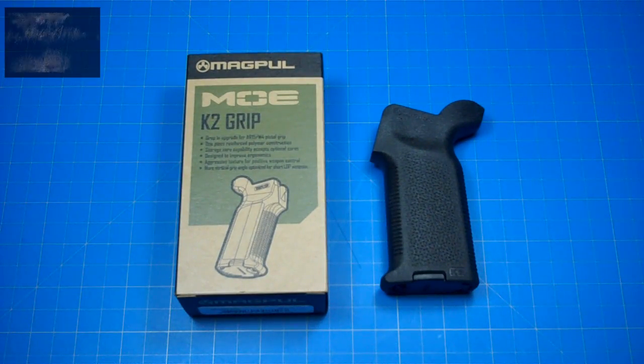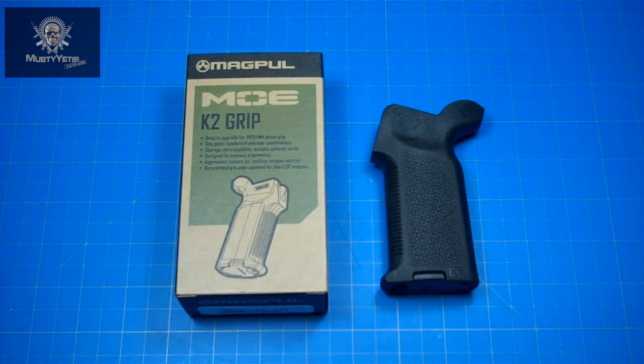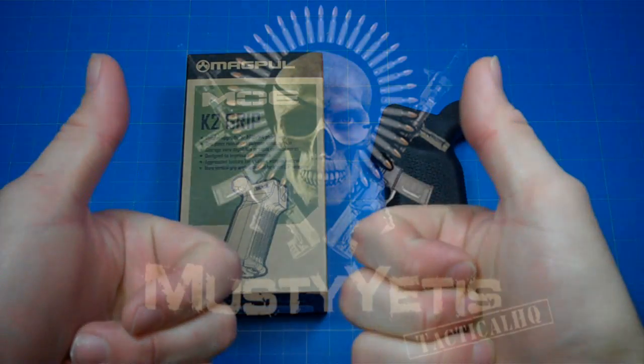That about wraps it up. As you can see, there was some serious thought that went into the design of this pistol grip — it's not just a scam where they're trying to get your money. If you guys have any questions, comments, or concerns, please leave them in the comment box below. As usual, take care, stay safe, and we'll see you next time.